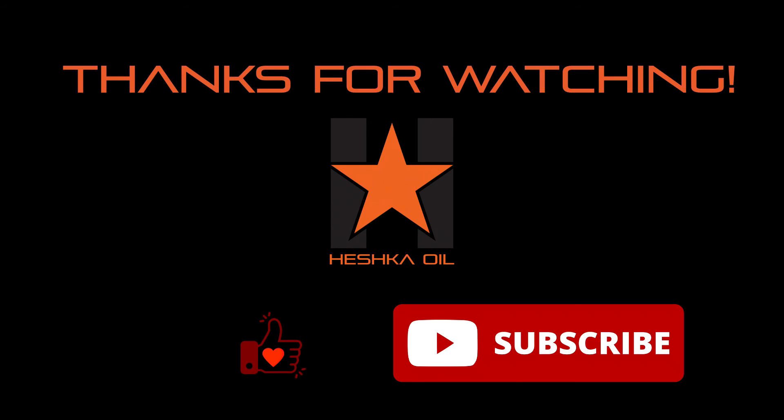As always, thanks for watching. Make sure to like and subscribe, and don't forget to check out our website at www.heshkaoil.com. We'll see you in the next one.